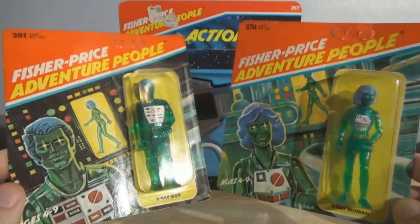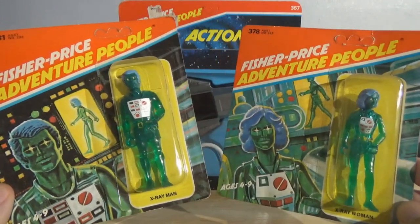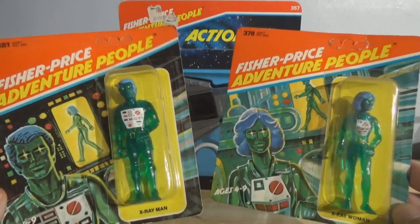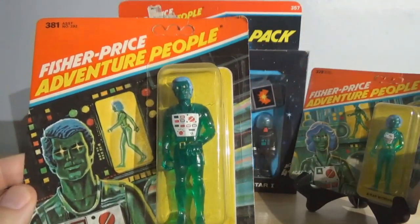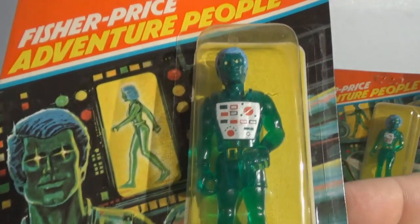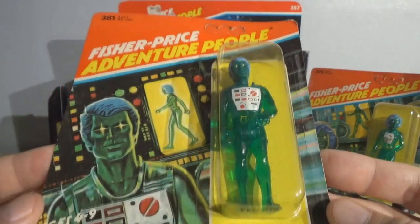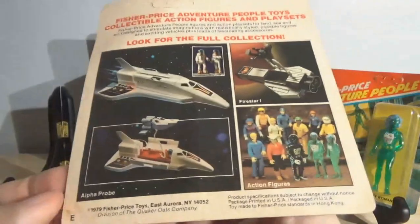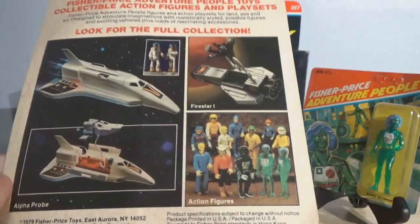Finding these mint on the card in any condition is very difficult. The rarity of Fisher Price Adventure People figures and accessory sets mint on the card is very overshadowed by the big five from the 80s — Ninja Turtles, Transformers, Masters of the Universe, Star Wars, and G.I. Joe. Those are in high demand and command high prices, but there's tons of it out there. Try finding anything from the Fisher Price Adventure People series mint on the card or mint boxed, and you're going to have a very difficult time tracking it down.